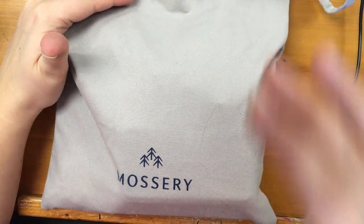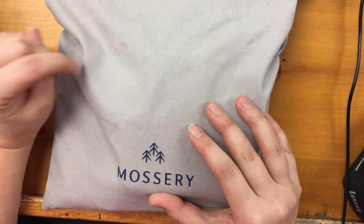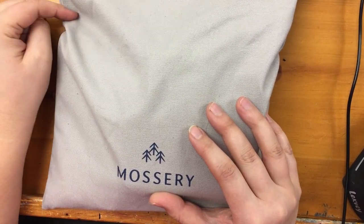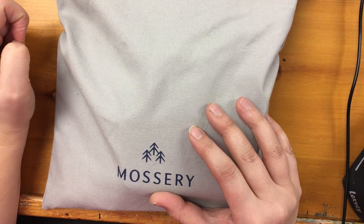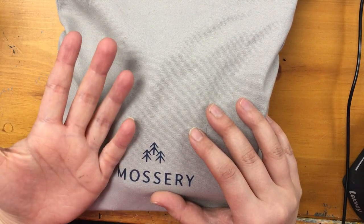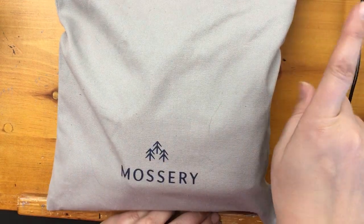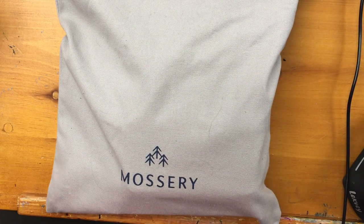I bought the Mossery watercolor art kit. When I bought it, it was $151 Canadian plus $30 shipping, and then I got hit for duties and fees which was another $35 Canadian, so I'm over $200 on this art box. I'm not happy with it, but that's beside the point — I'll explain everything later.